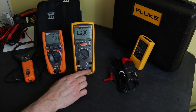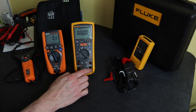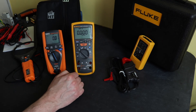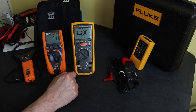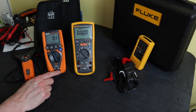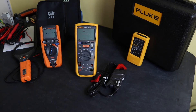Regarding input jacks: the Fluke has a common terminal for voltage and resistance, a separate special input jack for insulation resistance, and a milliamp positive jack — a layout I don't find intuitive. In contrast, the HT Instruments makes all connections via just two jacks, which makes for easier use of the instrument in my opinion.